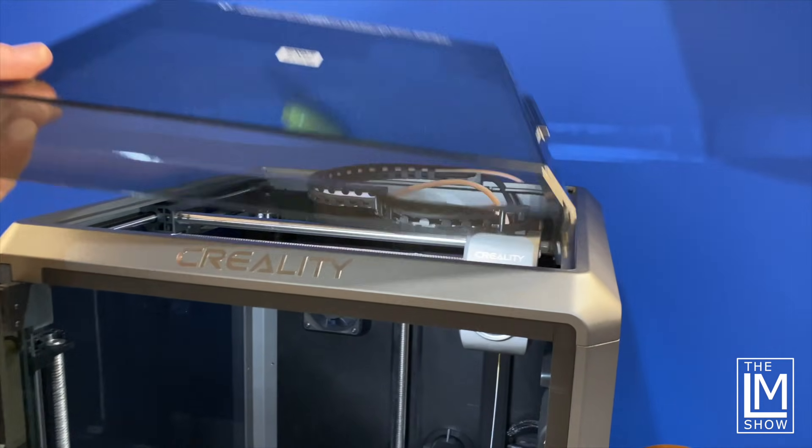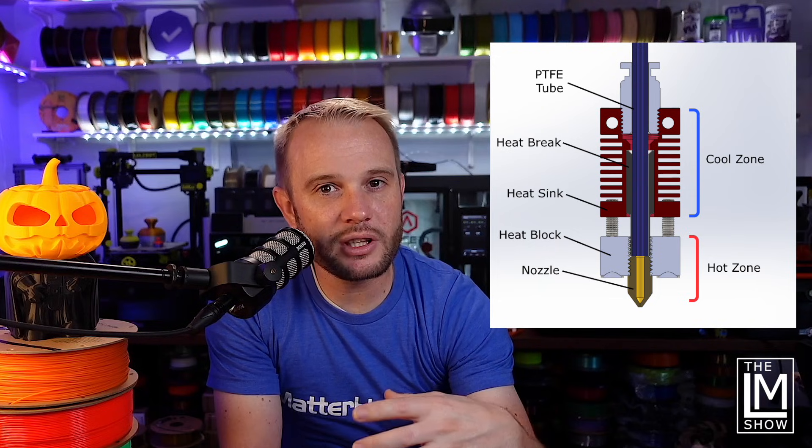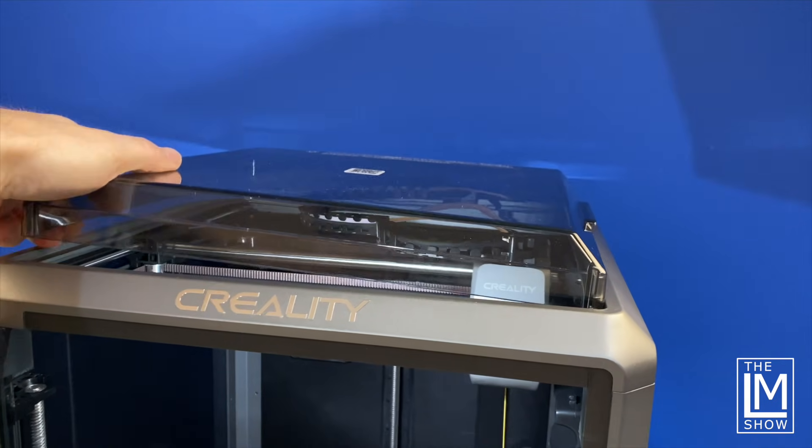PLA differs quite a bit from ABS as far as enclosures go. With all filaments outside of PLA, an enclosure is fine. But when you're printing with PLA, you'll notice that these enclosed printers have a removable lid or removable top. The Pro 2 behind me has a removable lid, and the E2 has a hood that opens to allow heat to escape. The reason is that PLA has a low glass transition temperature — if it's too warm in the enclosure, heat travels from the heat block through the heat break into the cold zone, causing the filament to melt or swell and leading to jams.